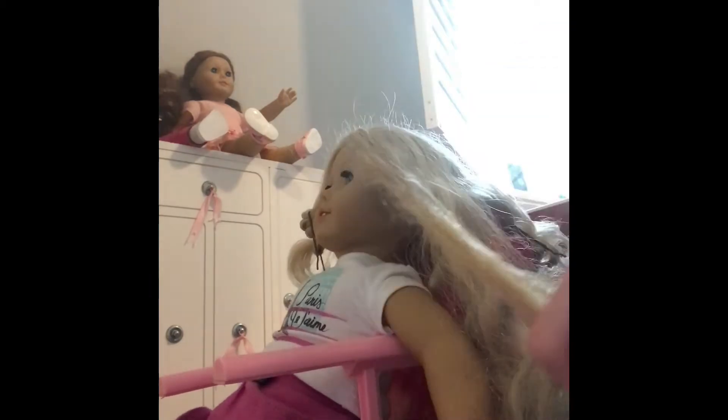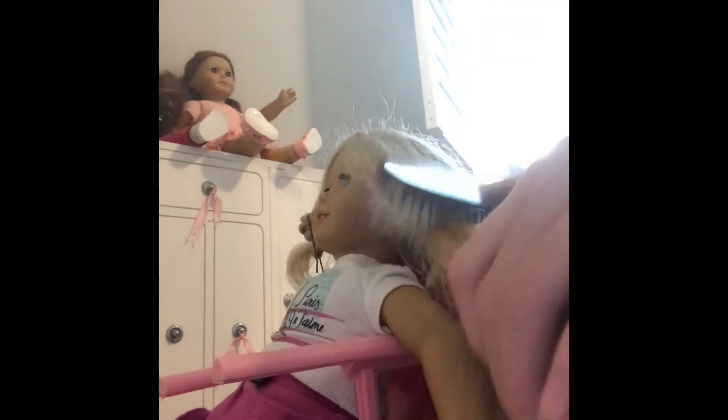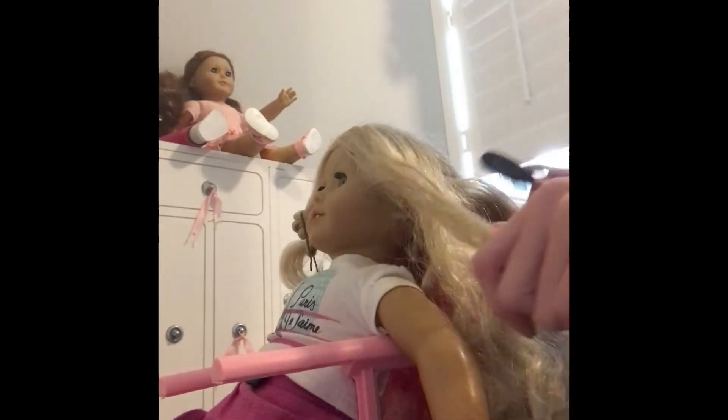When you're brushing your doll's hair, make sure to go from the bottom to the top, not from the top to the bottom, because you might break the hair. The way it works is that if you brush from the top down, you just pull all the knots down to the bottom and end up with an even bigger disaster than when you started.